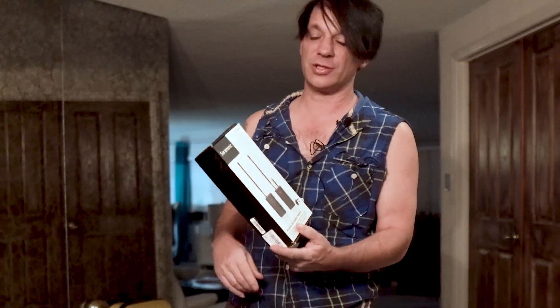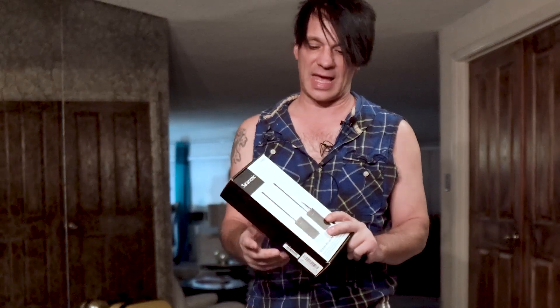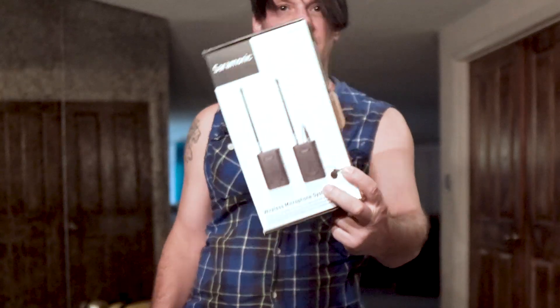I just got the Saramonic lavalier — it's new for me. I got it used on eBay. This is going to be a quick video, not an unboxing. It's the SRWM4C and I got it used on eBay for 60 bucks — it's the wireless lav.